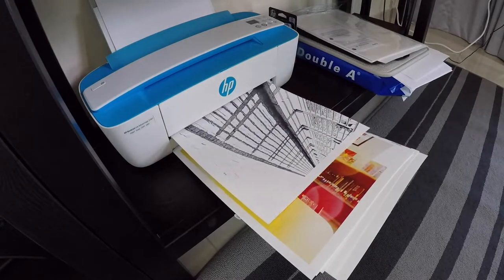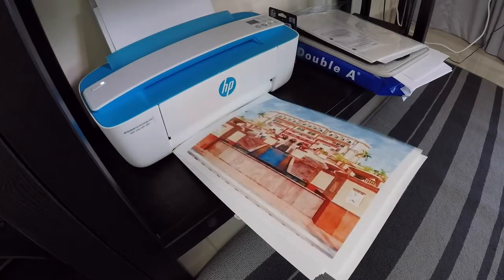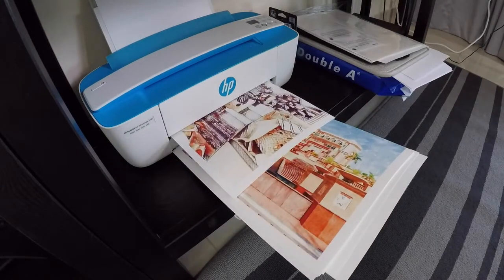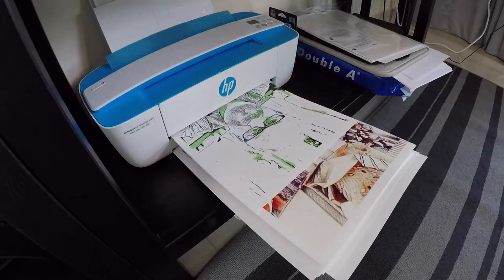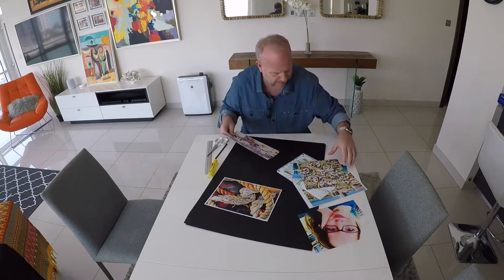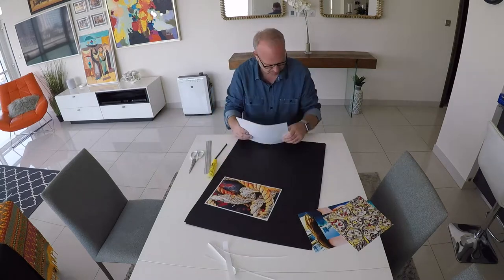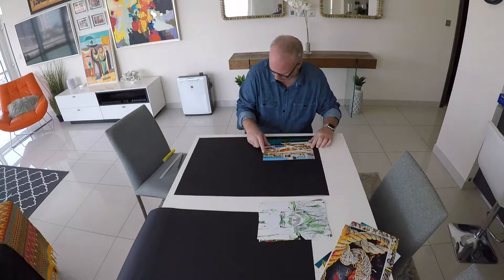They all look really nice, and then you trim them down. I said in a previous video I like to trim and leave a little bit of white edge on there. But my printer actually printed one edge completely to the edge, so I had to trim that off of all of them. That's the first thing — just trim down all your photos.